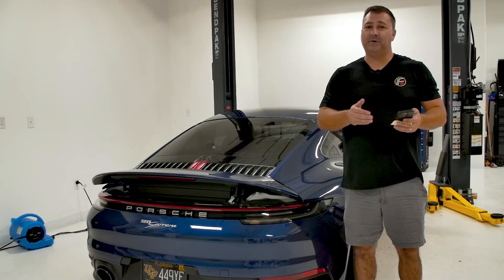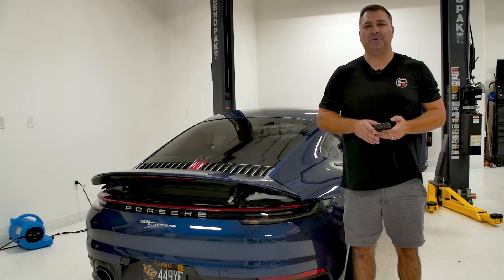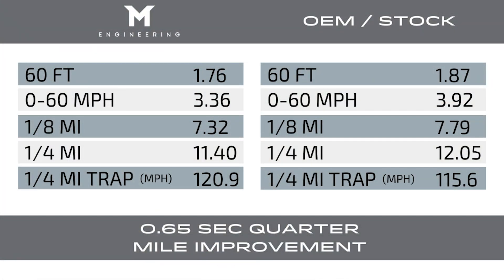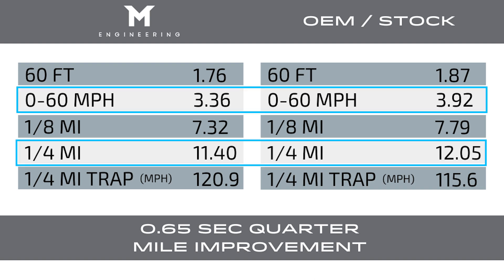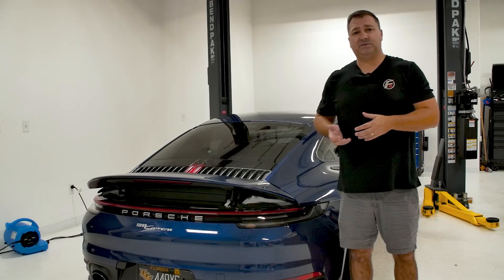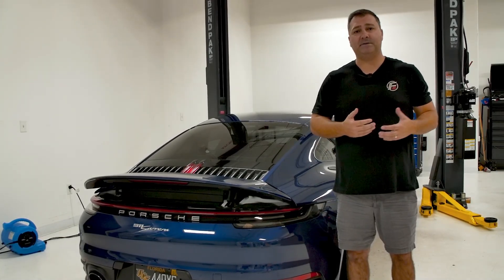As a reminder for people who are new to the channel, our quarter mile drag strip is a bit unofficial — it has a little kink, a little uphill, a little bumpy — so we'll never set earth-shattering numbers, but it's important to measure consistency before and after. As you can see, it took off 0.56 seconds from 0-60, 0.65 seconds in the quarter mile, and it trapped 5.3 miles per hour faster in the quarter mile. Pretty impressive results with just software.